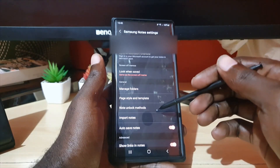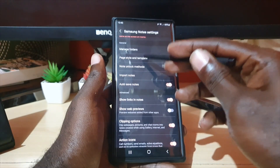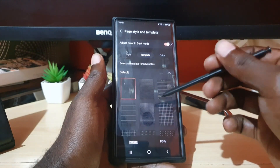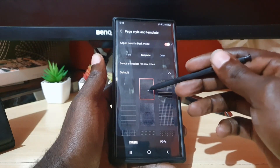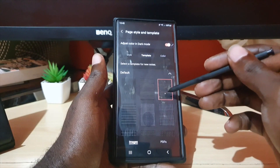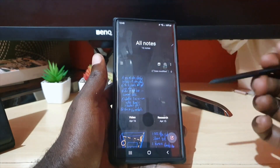Once you're in Settings, scroll down and search for Page Styles and Templates. Once in there, go to Template, and from here you can choose to go with lines — you have fine lines, you have wire lines. Go ahead and select the one you like, such as this one here, and go back.